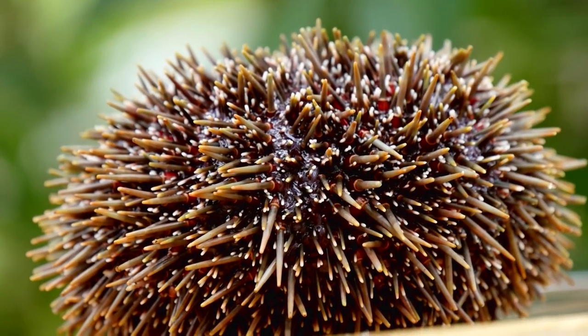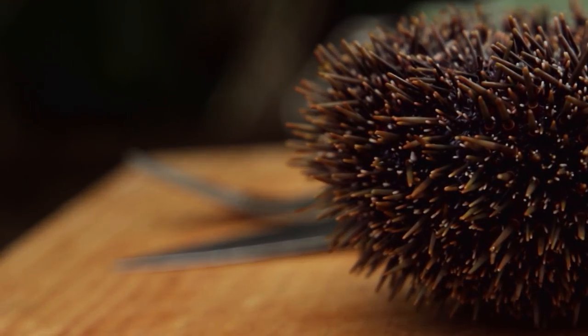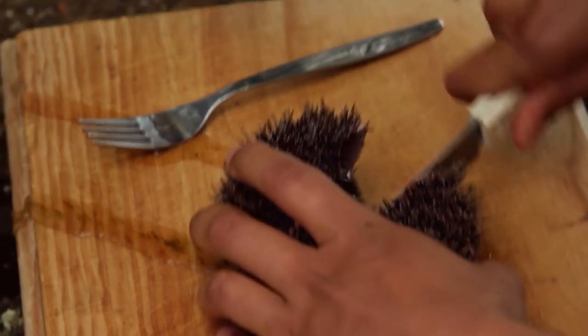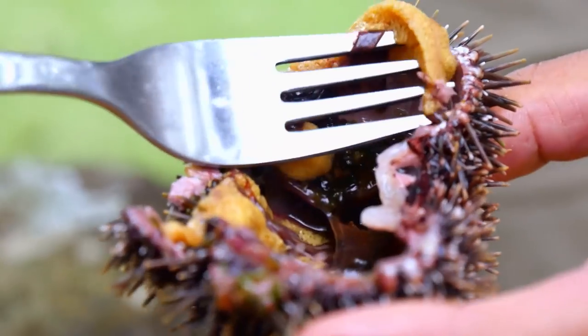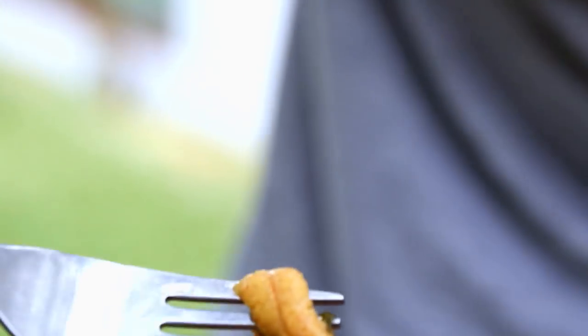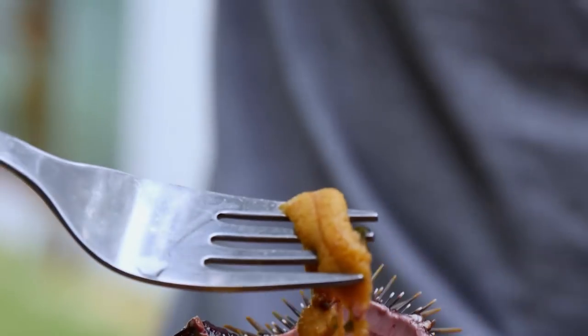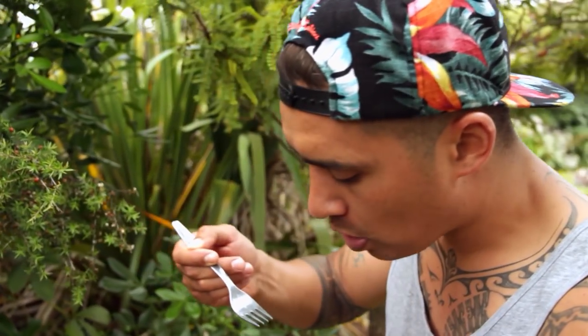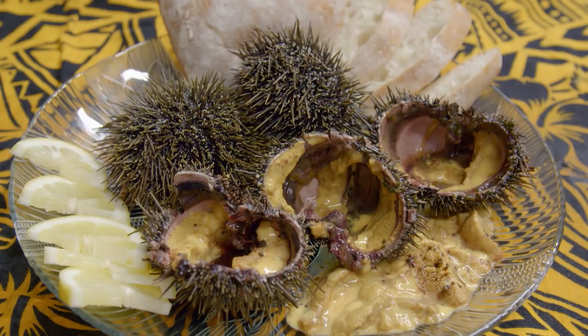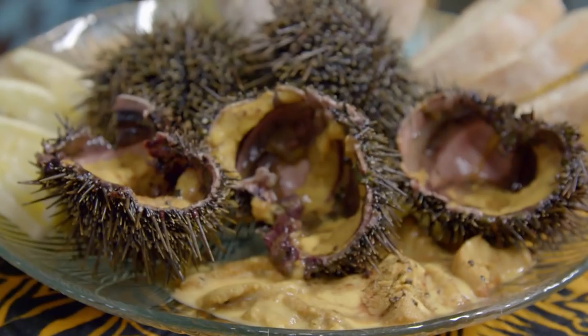Once you've got your kinas, all that's left to do is eat them. We're going to be using an ancient Māori recipe — pretty much just crack them open and eat them raw. These yellowy orange bits, that's the roe. That's actually really yum. So that's kaimoana cooking — minus the cooking.